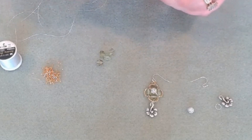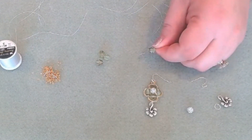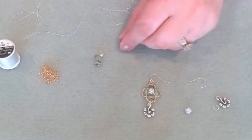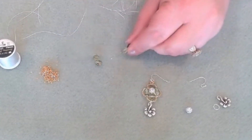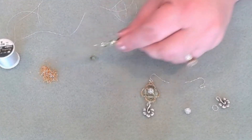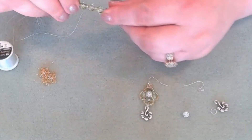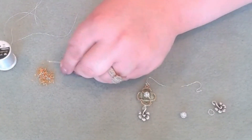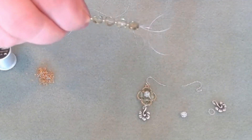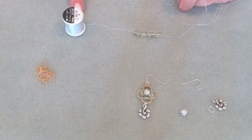Go ahead and thread your needle. Pick up one Czech glass, one seed bead, a Czech glass, and a seed bead. Alternate that pattern until you have four of each. So if you start with a green bead and a Czech glass, you're going to finish on a size 11 seed bead. That's what it should look like. Then we're just going to slide it down towards the end of the spool.